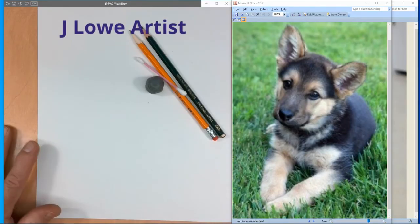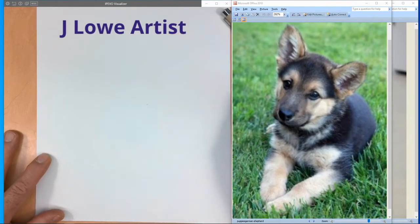Hello! Welcome to JLoArtist YouTube channel. Today we'll be doing some drawing with graphite. So get out your pencils, your cotton swab, kneaded eraser, anything that you think you need to draw with. Have it right handy and let's draw together. Remember, art makes life better. Thanks for being here today, drawing with me.